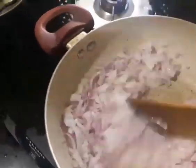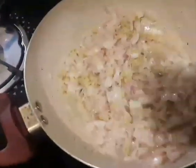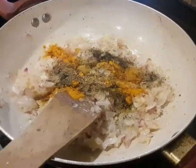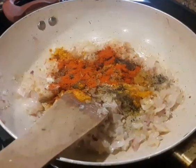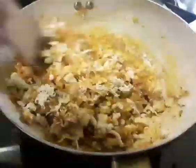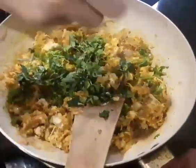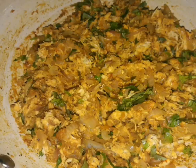We will cut the Samosa sheet, then put a piece of Samosa in the paste. We will mix the chicken a little bit and mix it together for our very simple sauce. For the filling, we will mix well — it is very easy.